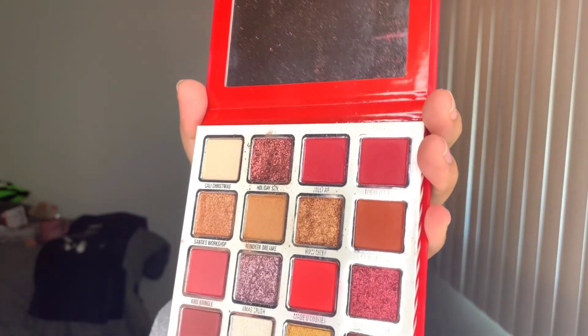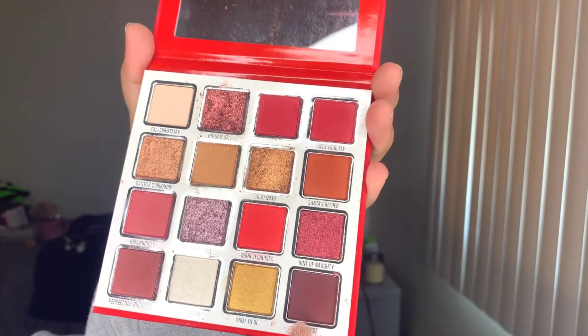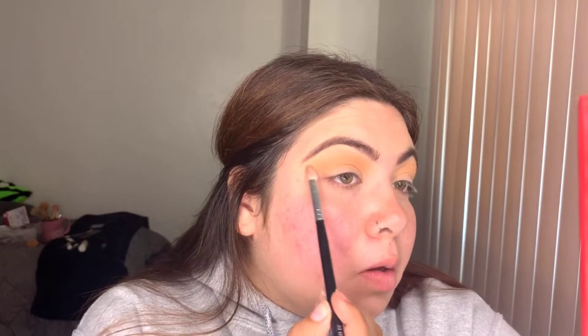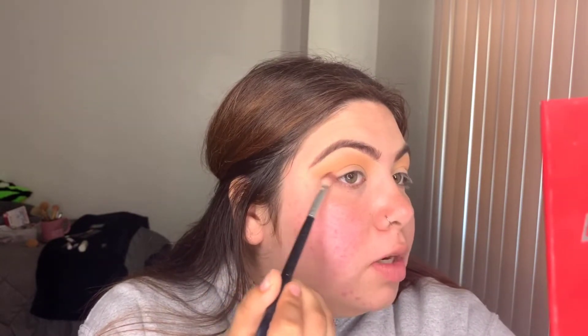Just kind of like go all over the lid, and then I'm gonna go in with Dearest — pat that down a little, then kind of just in the corner, go up like that, kind of mark where I'm gonna stop. Again, I'm not a pro, I'm not some guru — I do what I can, it works for me, don't come for me.